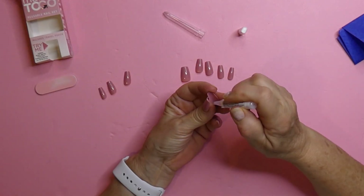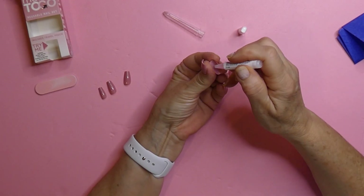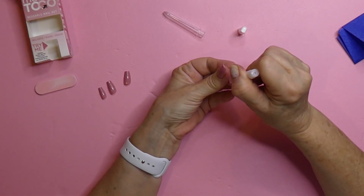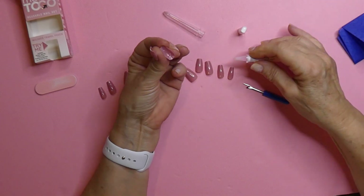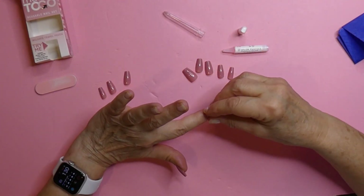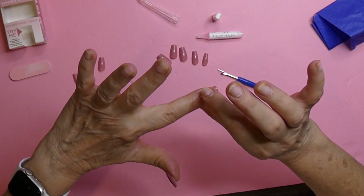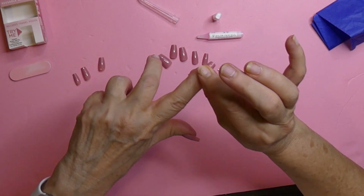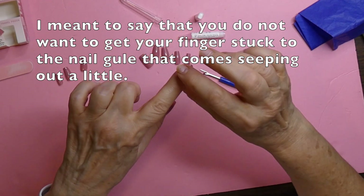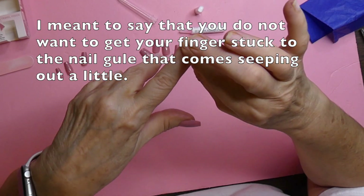These bottles you can't really squeeze — it's very, very hard plastic. Maybe in the past I've just been a little stingy about putting on enough glue. When you put your nail on, hold it for a moment and then slide it off because you don't want to get your nails stuck on there. It is not pretty — that happened to me.